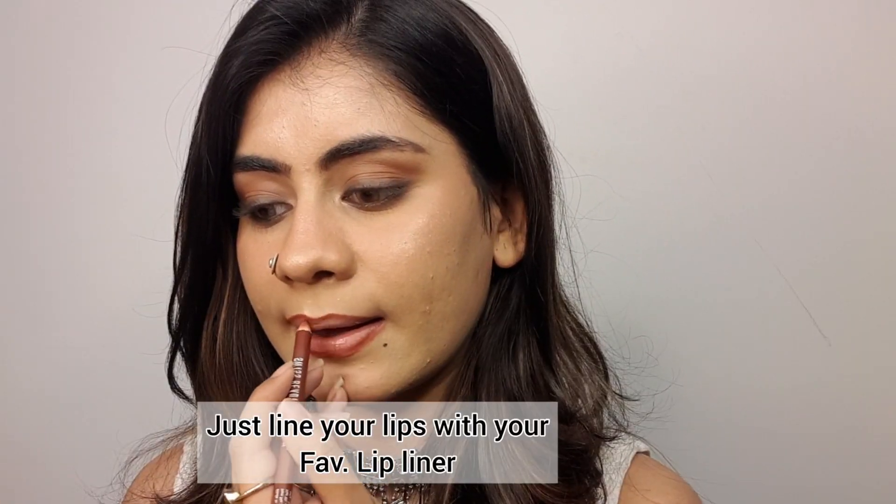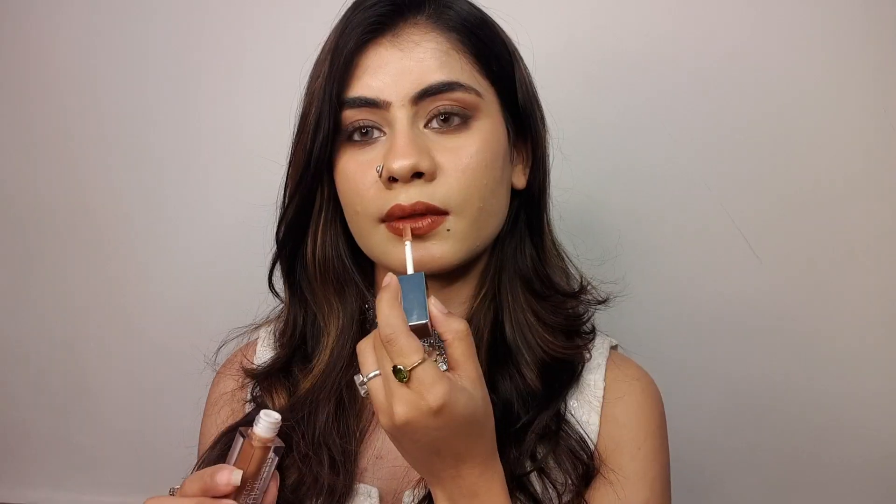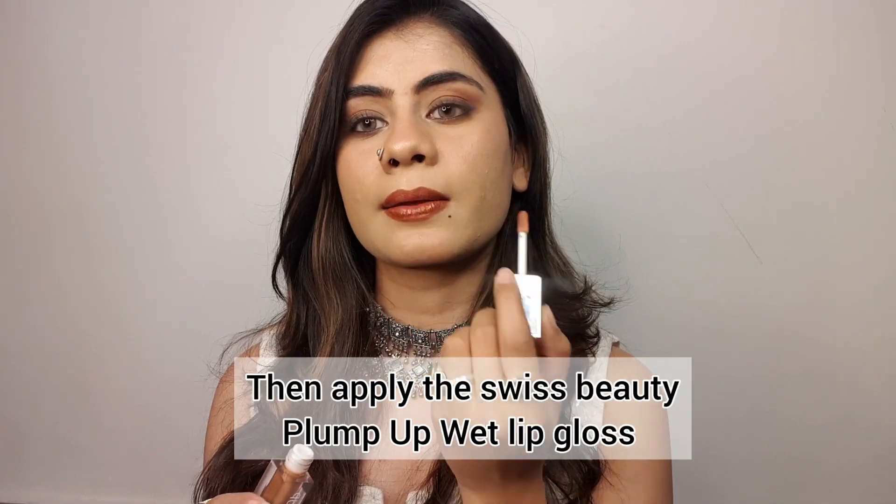First, I will apply lip liner. This look is very nice and subtle — you don't need to fill your lips with liner and gloss. It looks amazing. So this was my first hack.